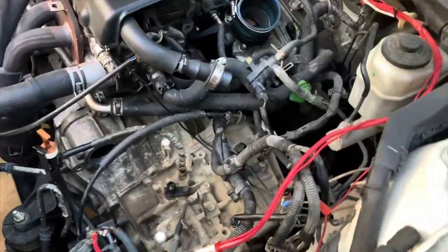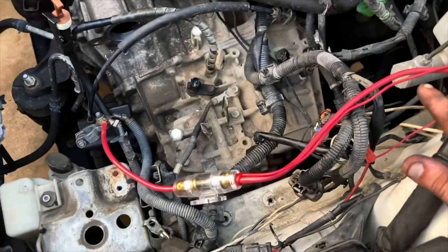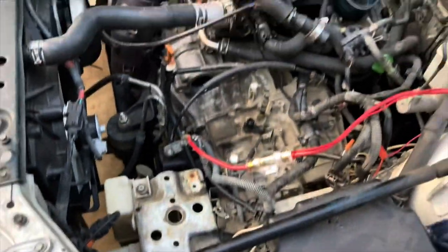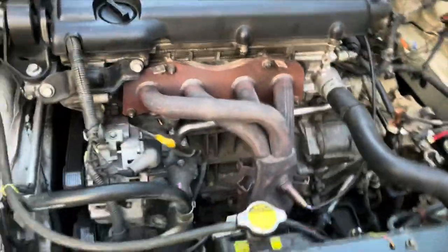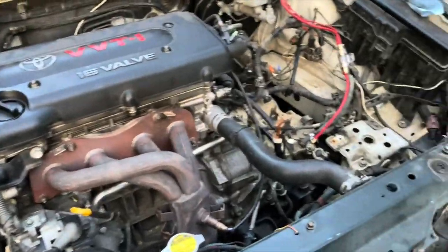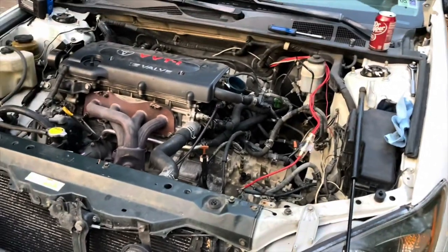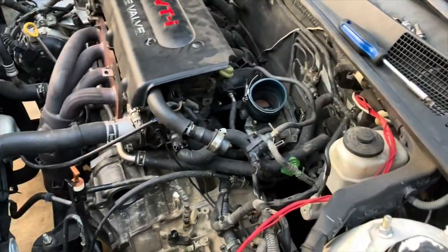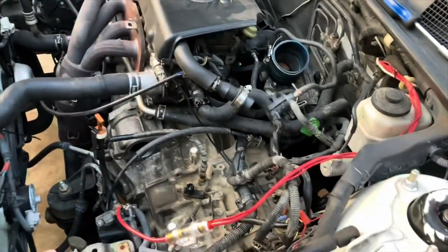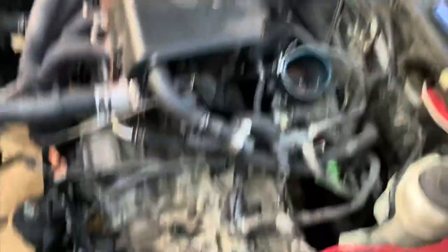I'm probably just gonna take a few more small things off here, then sleep on it tonight and put a little more thought into how exactly I'm gonna do this. By the way, it's Tuesday now. The goal is to get the car running by the weekend - that gives us four days, which should be enough. I'm doing this mostly by myself because everybody's busy, it's hot, and nobody really wants to work on this. It's my fault the car broke down in Missouri.